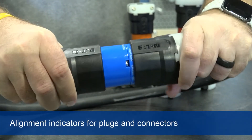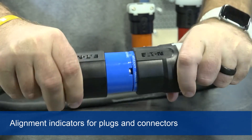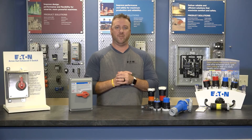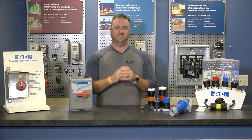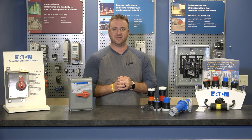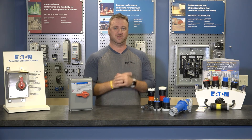Eaton logos on the shells of our plugs and connectors serve as alignment indicators to show when the products are properly mated. Arrowheart's ergonomic ultra grip design easily fits in the palm of your hand and aids in gripping devices that may be covered in slick substances such as grease, commonly found in commercial kitchens.